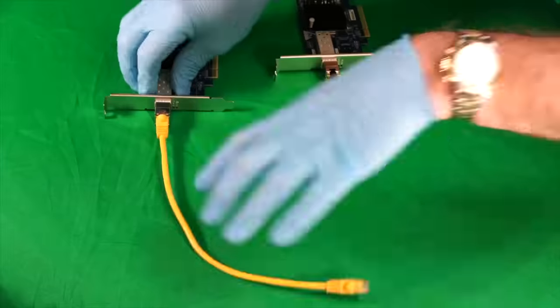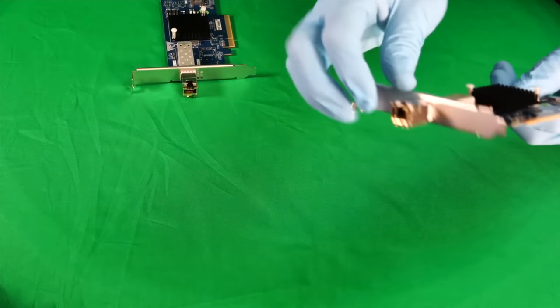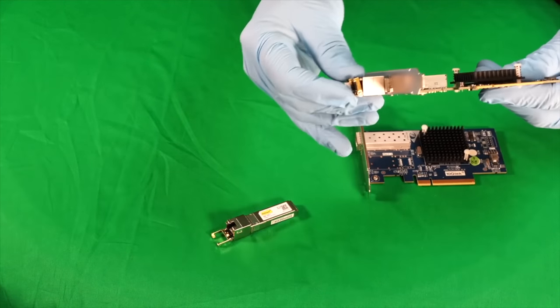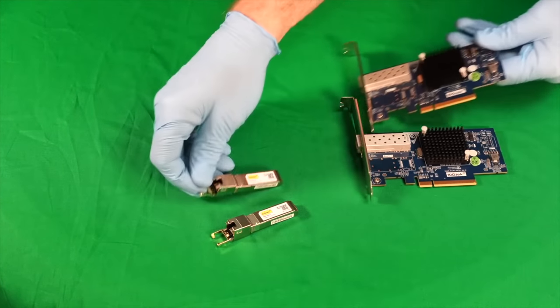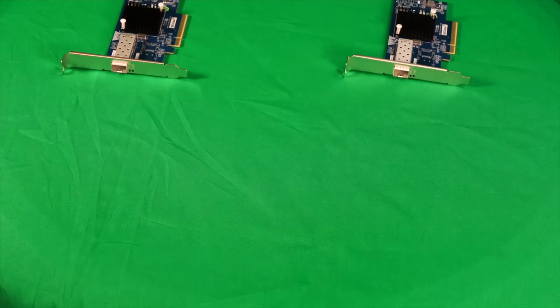To remove the transceivers, first remove the cable, then flip down the little retention bar, and you can pull the transceiver out of the card. If these had been RJ45 cards in the first place, we wouldn't have needed the transceivers — it would just be the cable.